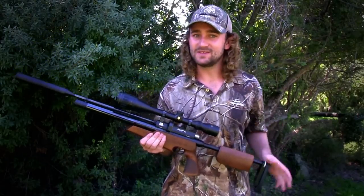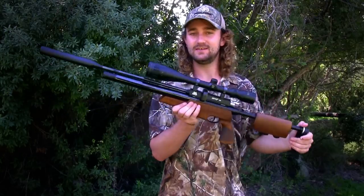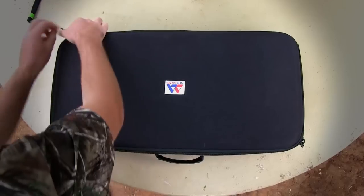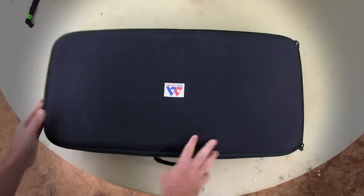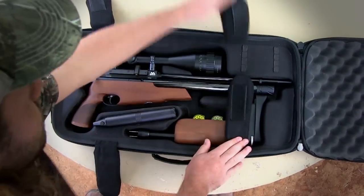We can't just be dropping these starlings left, right and center — we've got to be discreet. And I don't know any air rifle more discreet than the TDR. This thing is ridiculously quiet, and it's a takedown rifle, which means it packs away into a nice little carry case. You'll never know it's an air rifle until you see it shoot. I can actually see some starlings flying around here now, so let's waste no more time and get straight to it.